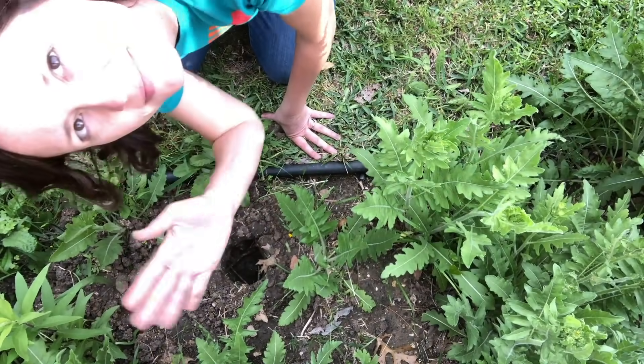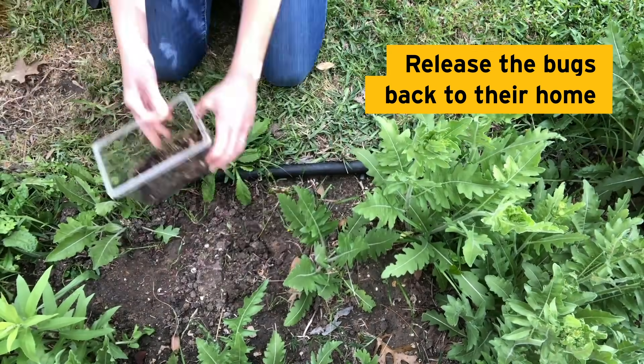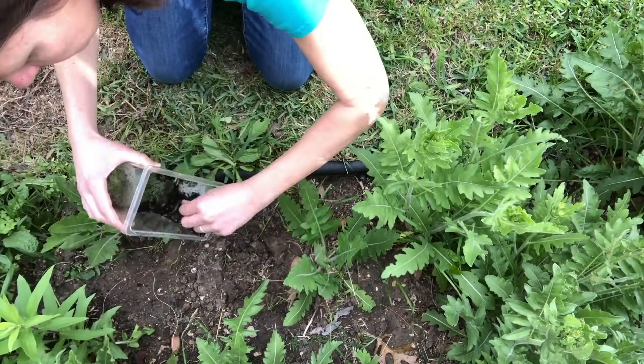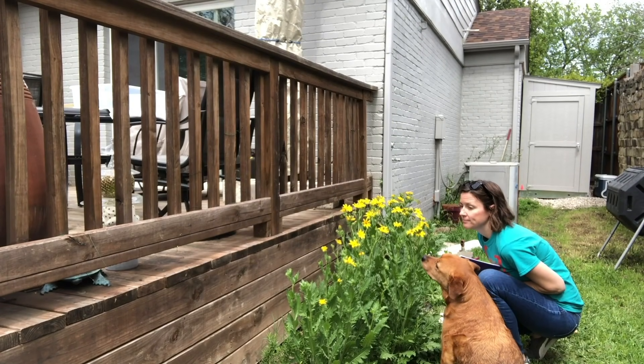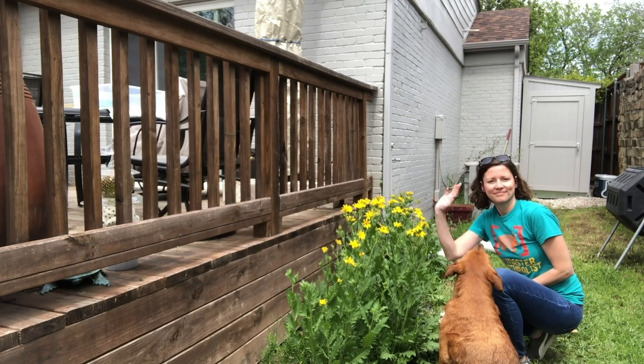When you're done exploring, take your critters back to the site where you caught them. Make sure you fill in that hole and then release your bugs — it's better to do it later in the day when it's not too hot. Hope you enjoyed our backyard bug exploration! Now it's your turn to uncover what kind of bugs live in your backyard. See you next time!